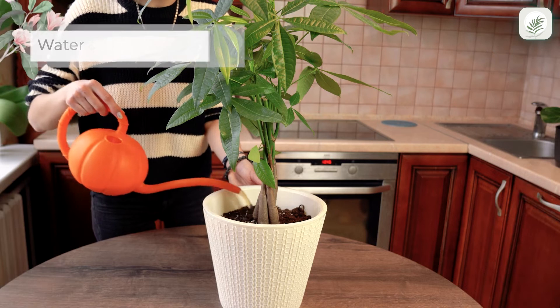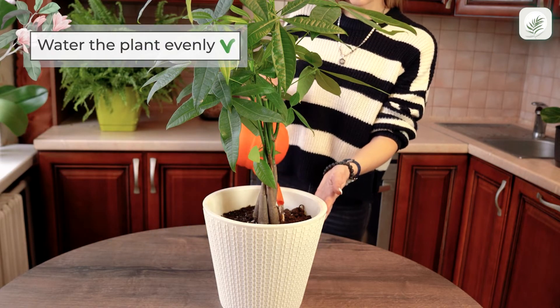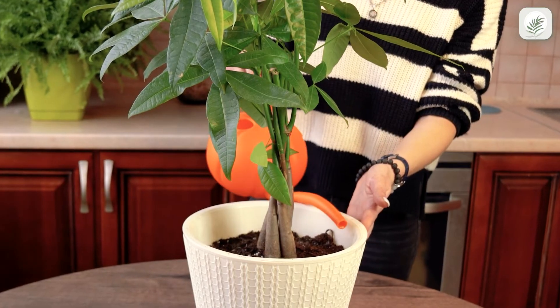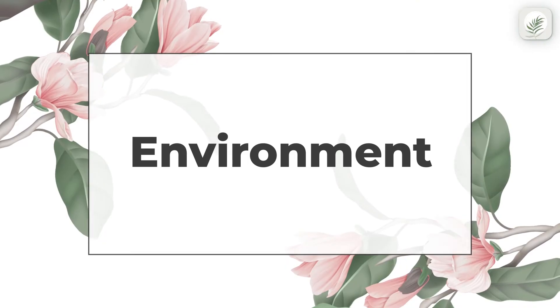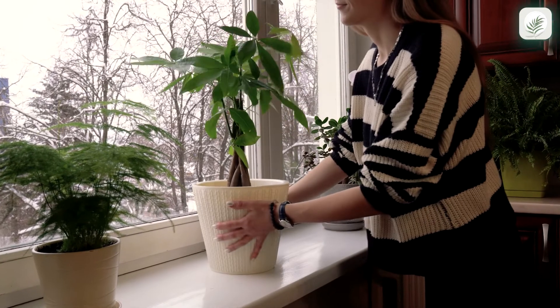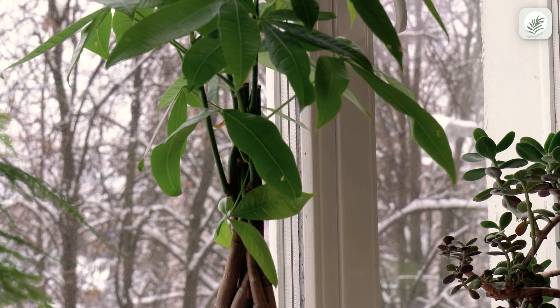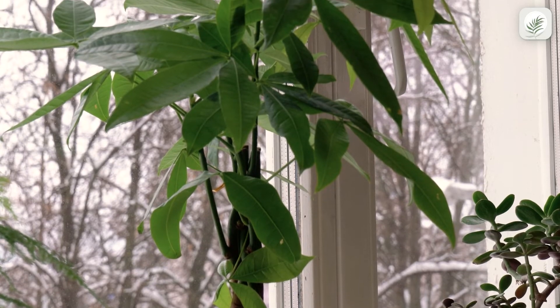Water the plant evenly. Pachira Aquatica prefers the soil to dry out by a third between waterings. Provide indirect sunlight to your Pachira. Avoid chilly drafts and dry vents, and your green friend will be super happy.